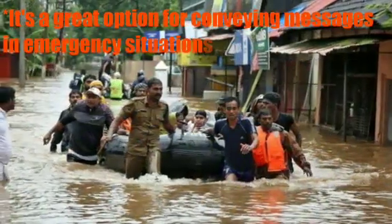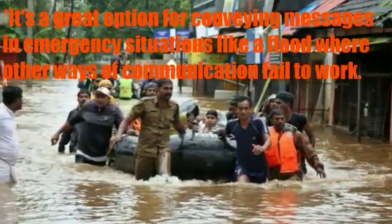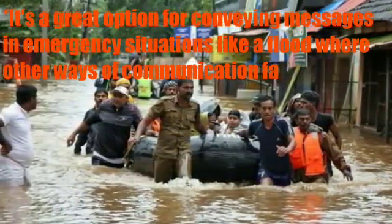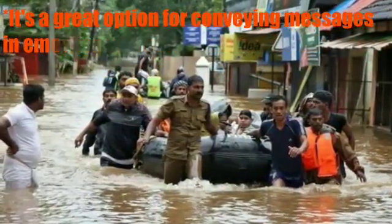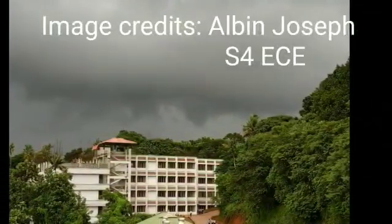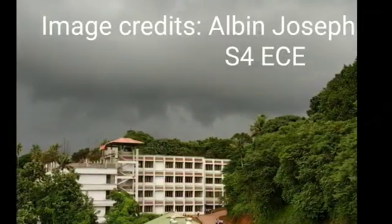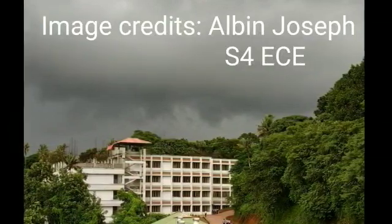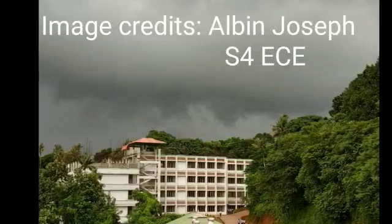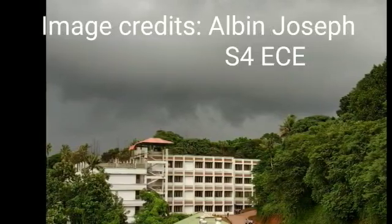Talking about the applications, it's a great option for conveying messages in emergency situations like a flood or other extreme weather conditions where other ways of communication have failed to work. In fact, we were even planning to implement this system in our college to convey important messages from our old block to new block by using a bigger antenna and selecting a suitable frequency.